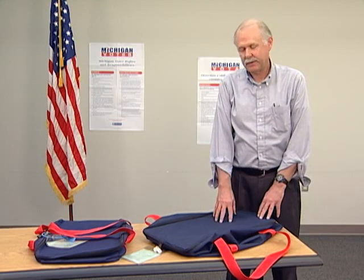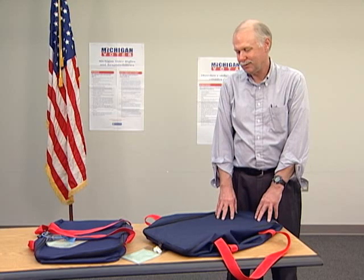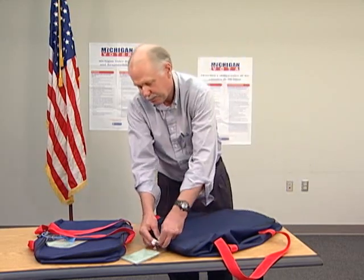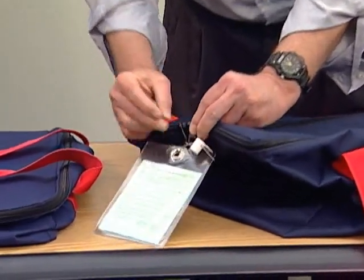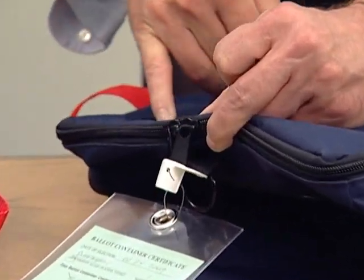This is a newer type of container that we have had some issues with in their short term of life here in the state. The way these are sealed, the zippers are supposed to interlock, and when they interlock there is one islet that the zipper can go through — the seal can go through.